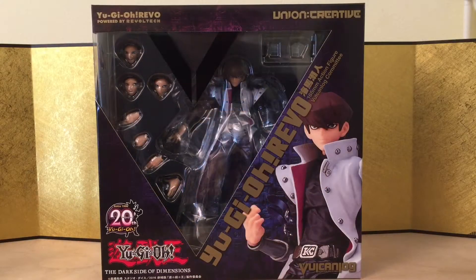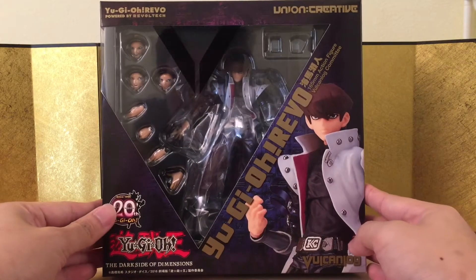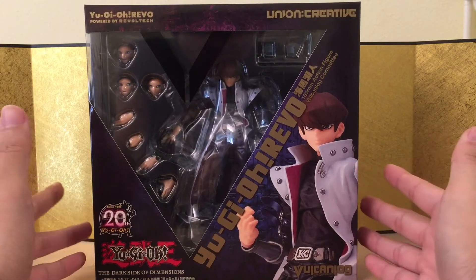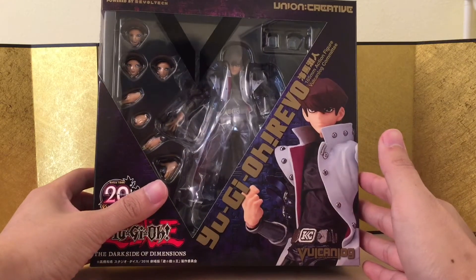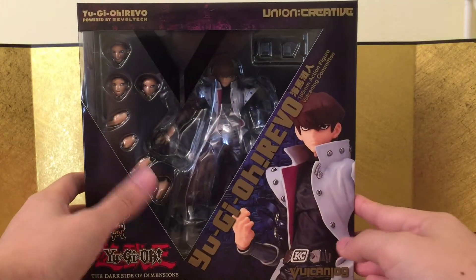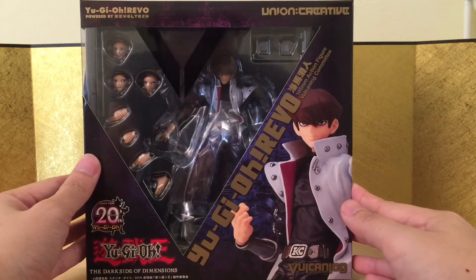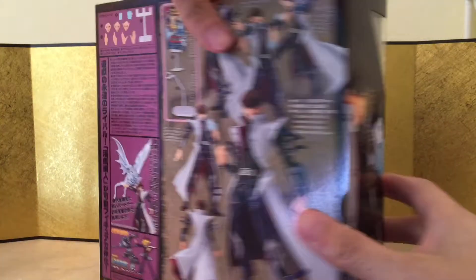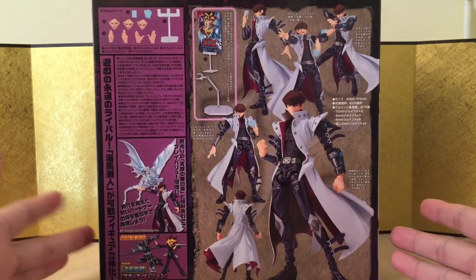So the first figure we have is the Vulcan Lock Seto Kaiba, and this one is the Yu-Gi-Oh! movie The Dark Side of Dimensions version. I'm not sure about this one — it does look pretty good but the joints look kind of annoying. I think they're using the old school reveal tech joints. Knowing that Figma is releasing a Kaiba, I'm not sure if I'm gonna keep this one around, but he does look really nice.